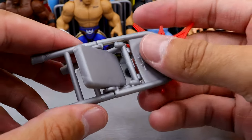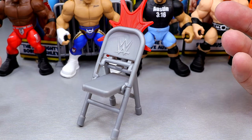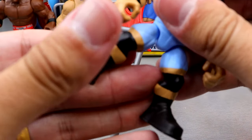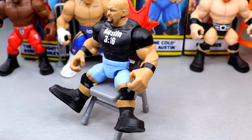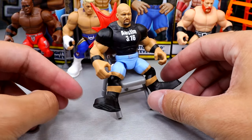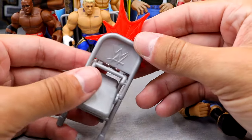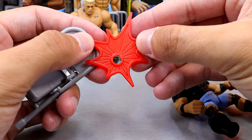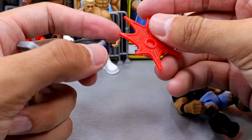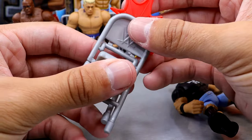Moving to Stone Cold, we get a steel chair in silver and it does have some function — you can kind of set it up. I don't know if they'd really be able to sit in it that well. The legs are very weird; I feel like they might snap. You can kind of sit the figure on there but it doesn't look the greatest. I don't think we're going to be getting a commentary team or anything. You do get this silver chair, and then a little impact effect — last time it was blue, this time it's red — with some nice details. It plugs onto a peg on the back of the chair for the impact effect. Pretty cool accessory.